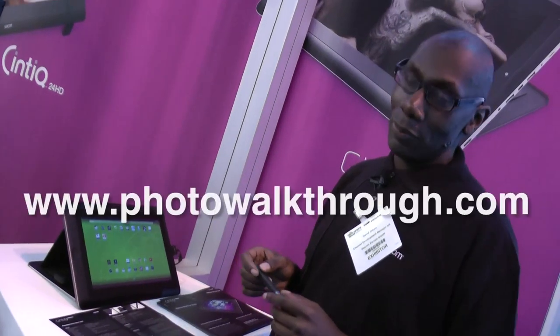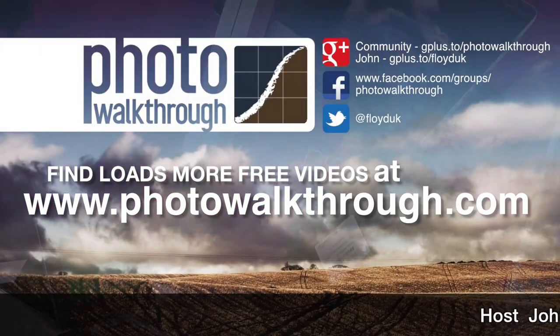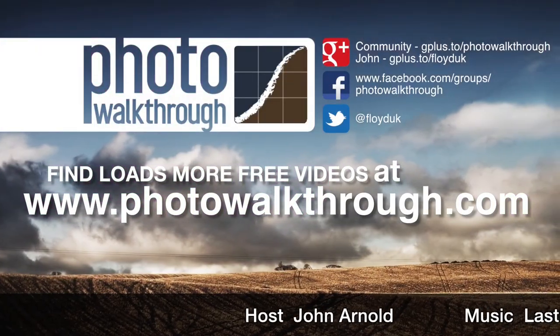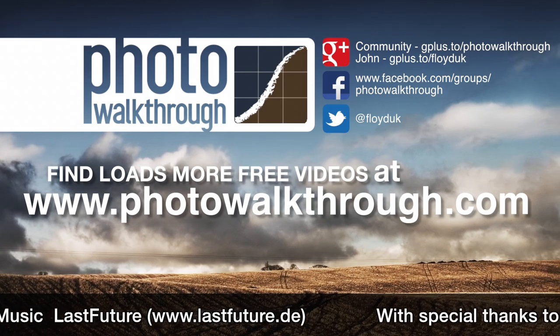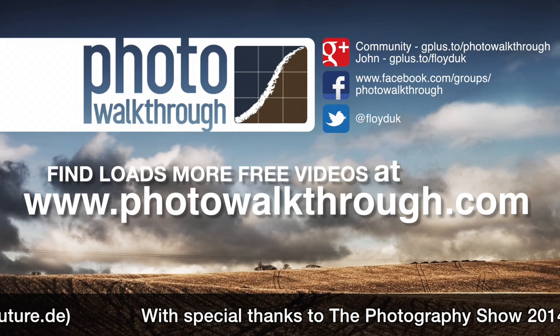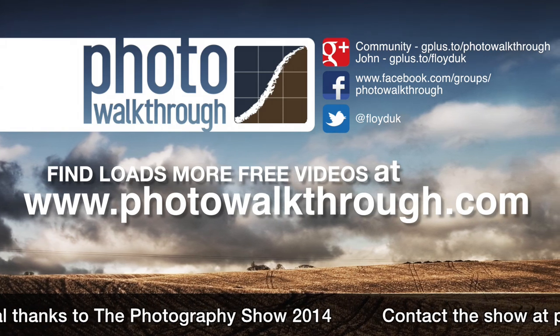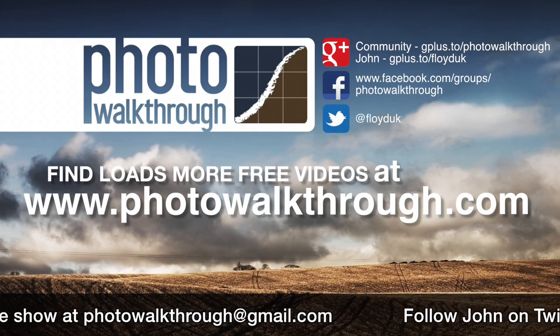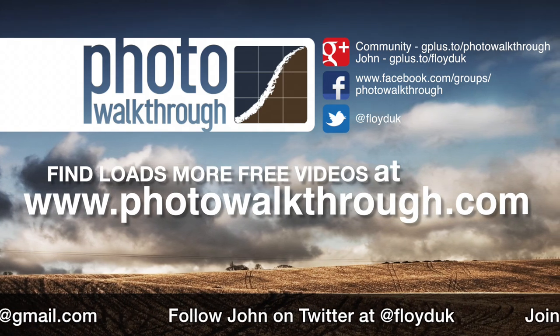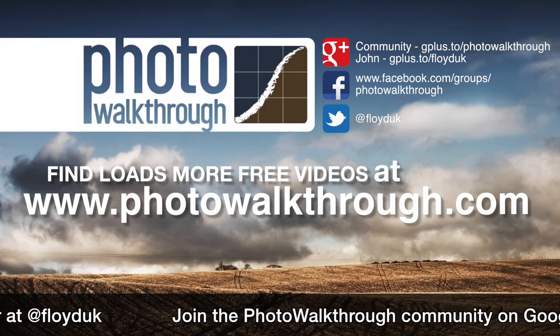I think the Cintiq Companion Hybrid is a fantastically exciting product — I've decided I'm buying one. Thank you very much, that's brilliant, thank you for the demo. Photo Walkthrough is a free online video show about photography and digital photo editing using Photoshop and Lightroom — join the community and subscribe for free at photowalkthrough.com.